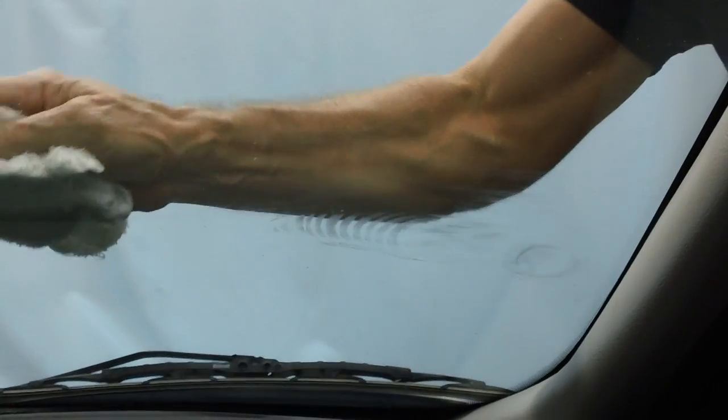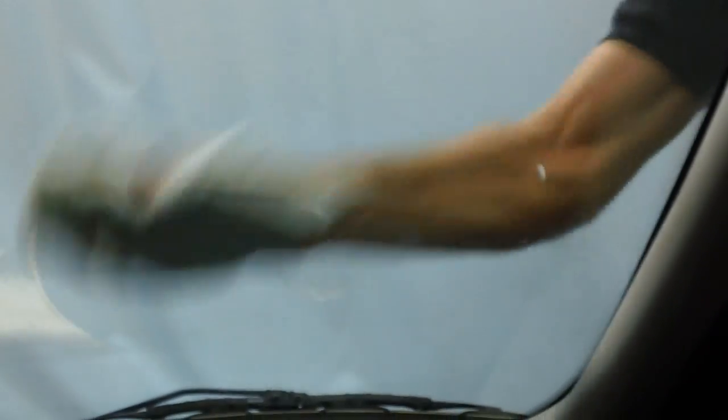Wipe off any resin or Vaseline with a dry rag first before you spray it with glass cleaner. And that is your typical edge crack off the side of the windshield. About 50% of your edge crack repairs are going to be this crack off the side.